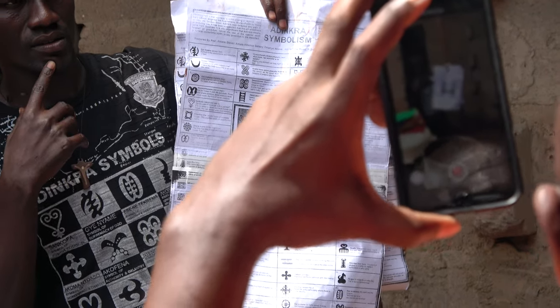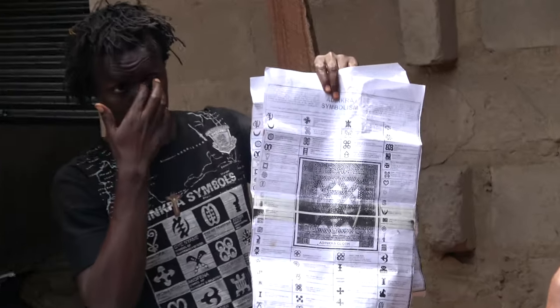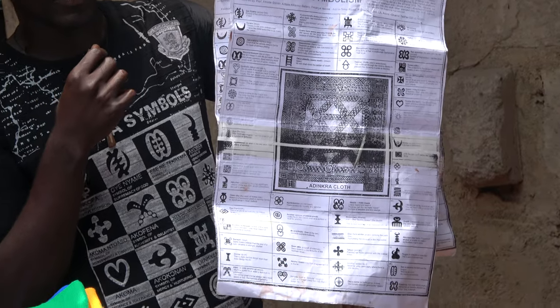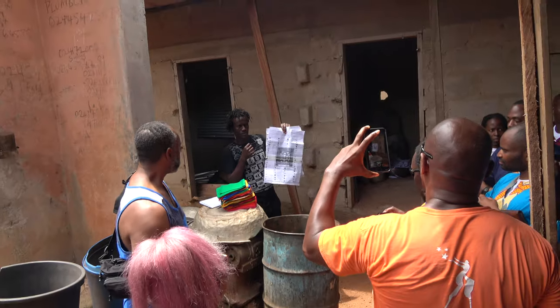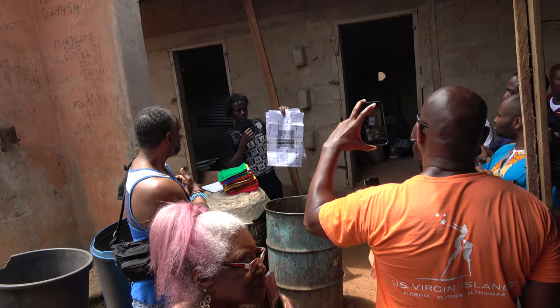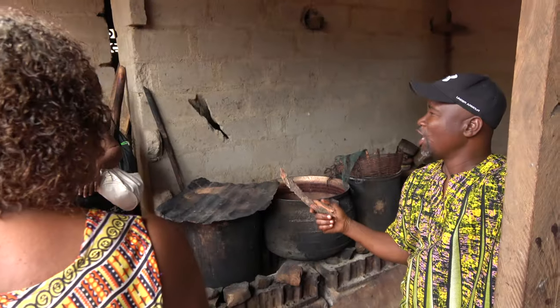So depending on which color you want, you pick, and then you select the symbols you want and they will help you stamp it carefully on your cloth. On your piece it will dry — about five to ten minutes it will be dry — then we'll pick it and go.